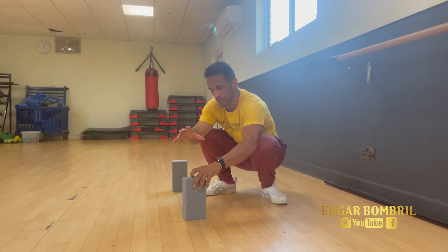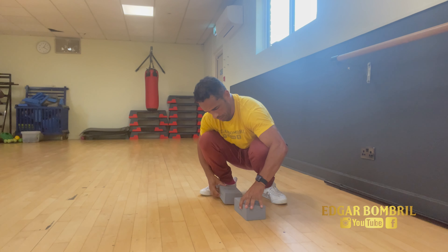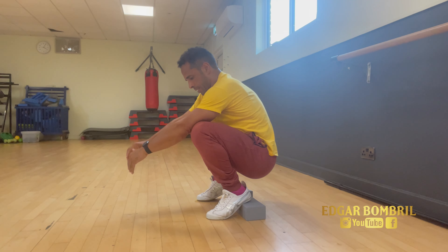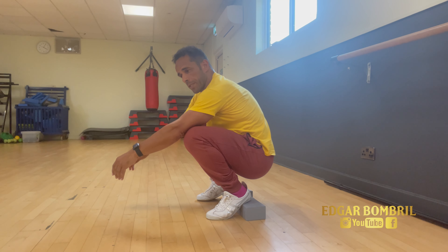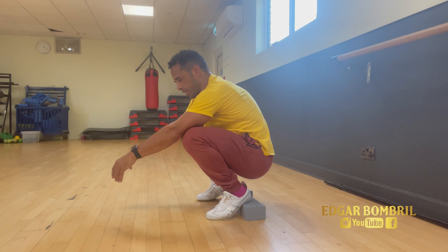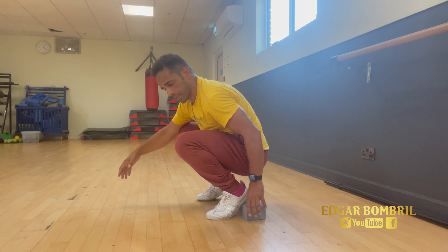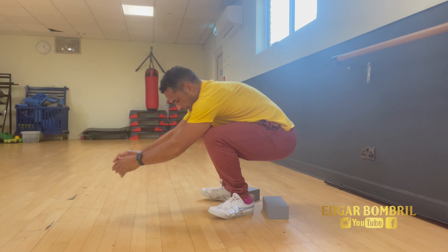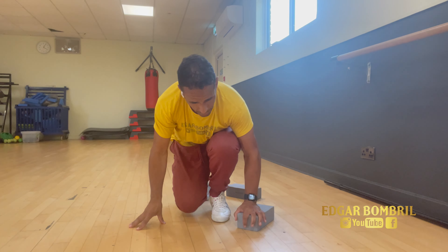A tip to improve your deep squat: use blocks and stand on them. Try to stay between three to five minutes every day — even ten minutes, it doesn't have to be all in a row; one minute or thirty seconds is fine — until you can put your heels on the floor and hold a nice position.